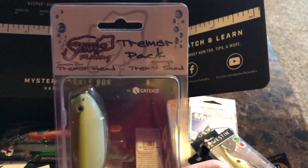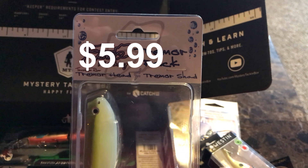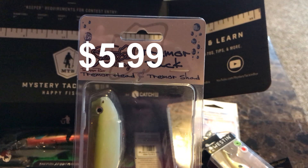Then we got a Jinko fishing trimmer pack. It comes with one trimmer head and a trimmer shad.